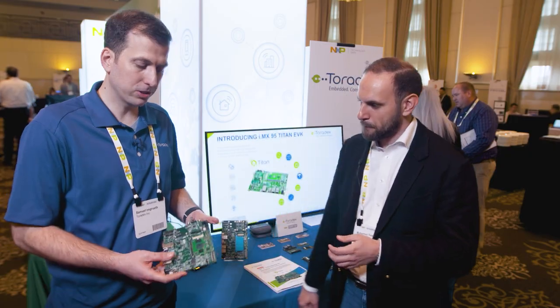Thanks so much for the introduction, Mohamed. It's been an exciting couple of months to get this out to market. I invite all of you to join us and NXP in the iMX-95 early access program — go to www.toradex.com, click and register for the early access, and we'll get you one of these as soon as they're available. Thank you.